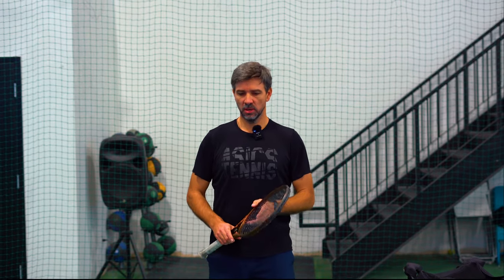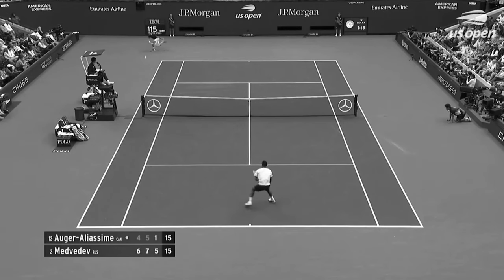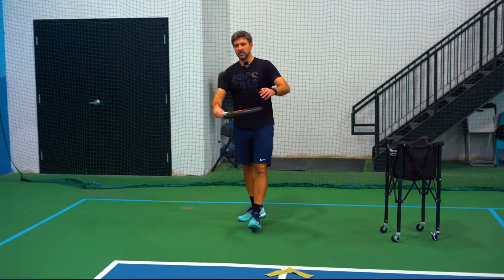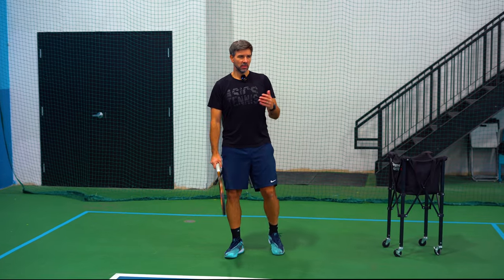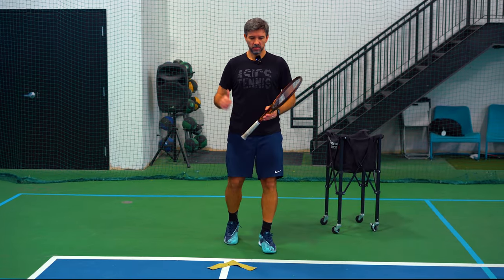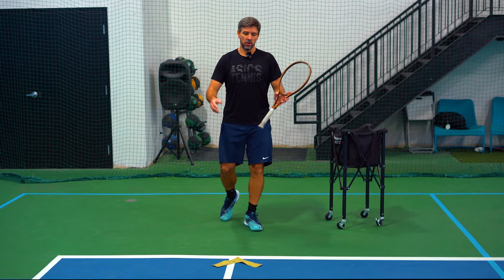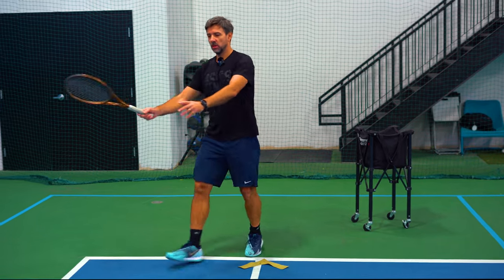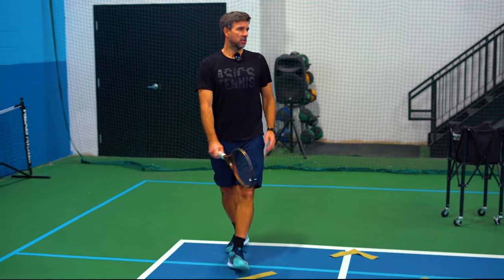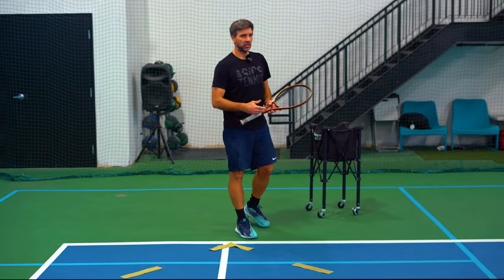There are a few ways of returning. We can stand far back as Daniil Medvedev does — he moves back and from there moves in, playing the ball very deep. He has enough time to set up and play it very well from the back of the court. Some players take the ball early on the rise, using a half swing from inside the court. These are two completely different styles, and it all depends on the player's ability to hit the ball.